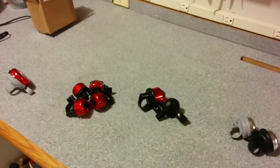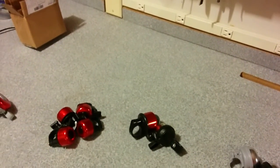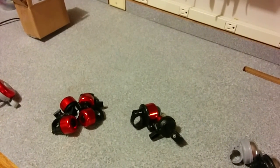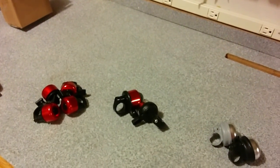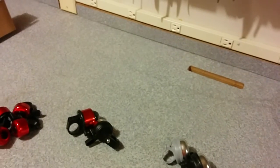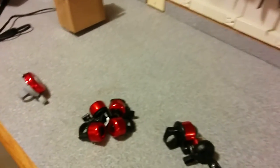I went to AliExpress and bought a variety of different bells to see how they sounded. It's pretty difficult to tell just from the pictures. I'd provide links to specific vendors, but the way AliExpress is, those links would be dead in a few weeks because those sellers would not be in business anymore or would not be offering the product. So instead, I'll have a link below to the actual searches I used to find the bells, and with enough information about what they look like, hopefully you'll be able to find a similar one from some seller.